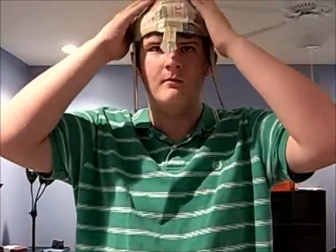I'm going to turn the camera around. This is what it looks like with it on. Now, it's going to look very weird and kind of goofy.